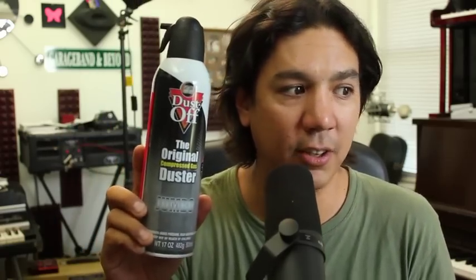The second thing I'll recommend is compressed air. This is Dust Off — I think I got this at Home Depot, the jumbo bottle. Compressed air is great for blowing out dust. I have a wireless Macintosh keyboard and every now and then my caps lock key gets a little sticky or funky. If I blow it out with this a couple of times, it suddenly comes back to life instantly. So compressed air is a great thing to have.